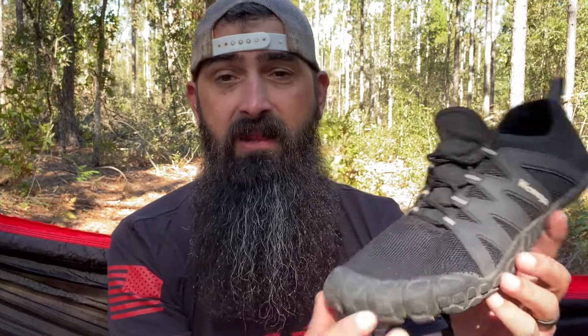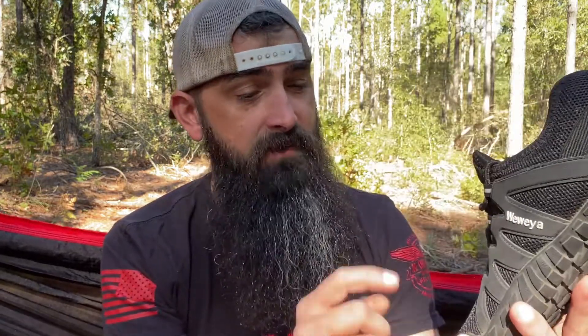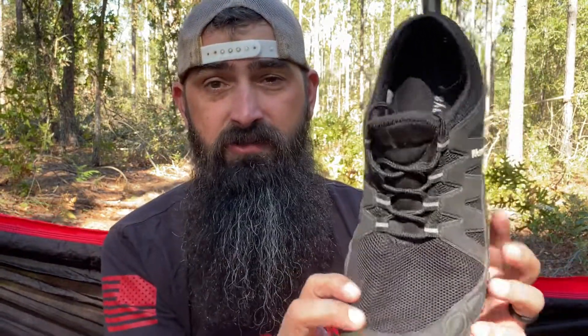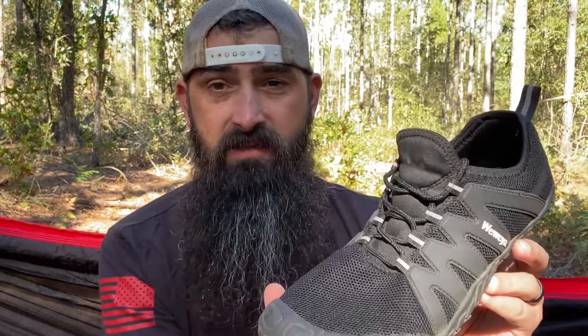I picked these up because I was looking for another pair of shoes and they popped up as a suggestion. So I made a purchase. They came in and I didn't know if I was going to like them or not, didn't know what they were going to look like. I love these shoes. I'm actually going to buy two more pairs. They come in 13 different colors you can pick from. This one's just solid black.